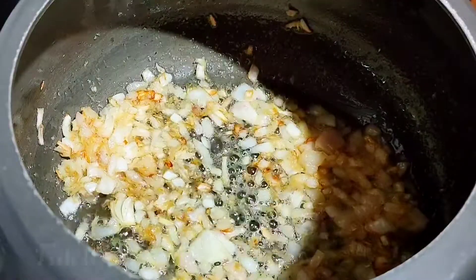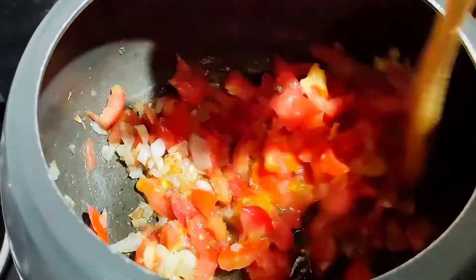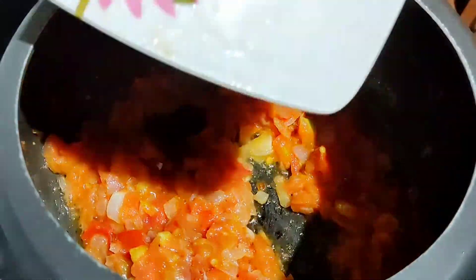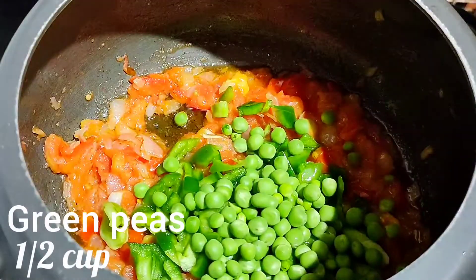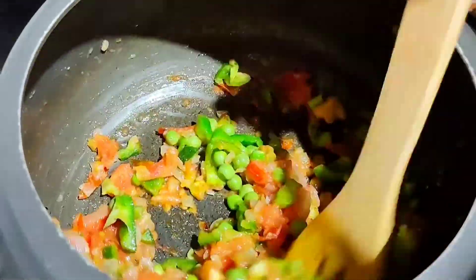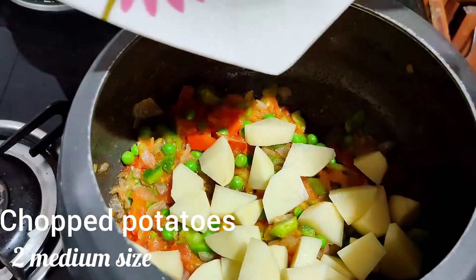To this add 3 medium size finely chopped tomatoes. Sauté until the tomatoes become soft. Then add 1 small size finely chopped capsicum and half cup of fresh green peas — you can add veggies of your choice. Sauté for 25 to 30 seconds, then add 2 medium size finely chopped potatoes and give it a good mix.